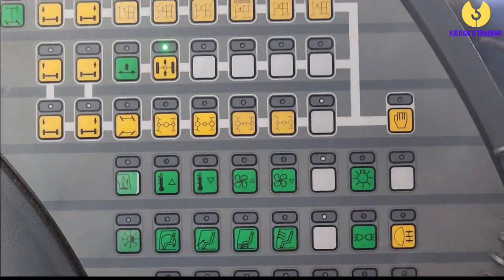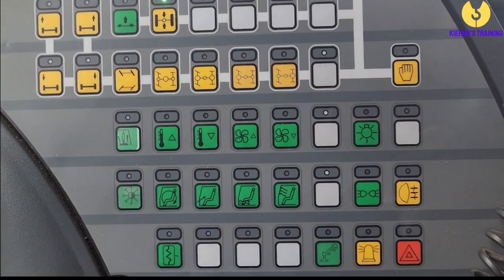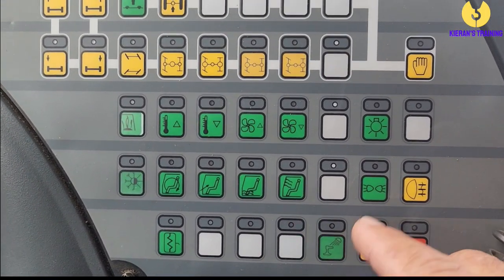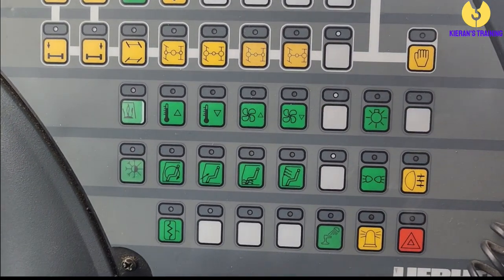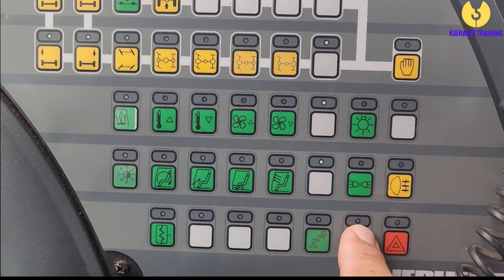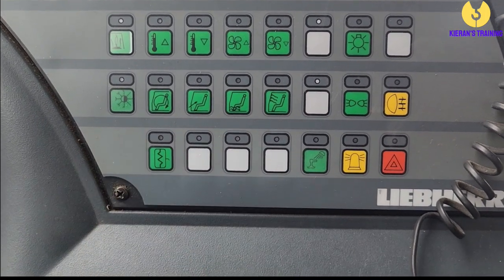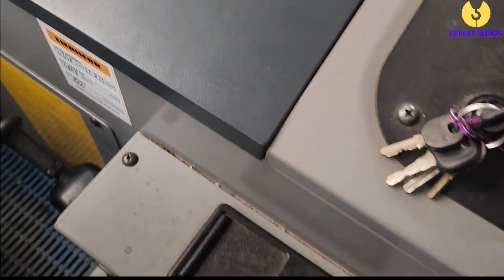Down in the bottom half you've got your different heater and air conditioning controls. Over here are your lights: hazard lights, beacons, fog lights, park lights, and headlights — headlights are your main ones to use. When you're traveling on the road you need to have that flashing beacon on as well. Down at the bottom here are heated mirrors, which on cold days in Melbourne comes in very handy.